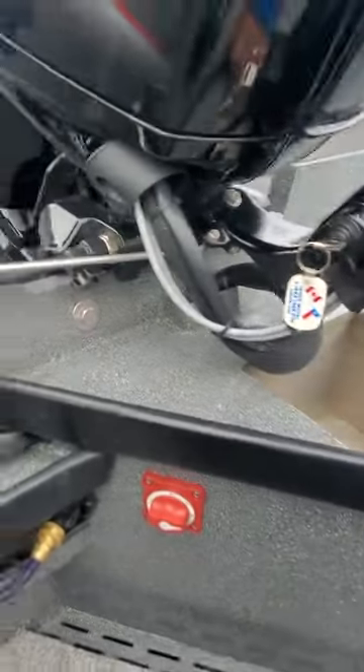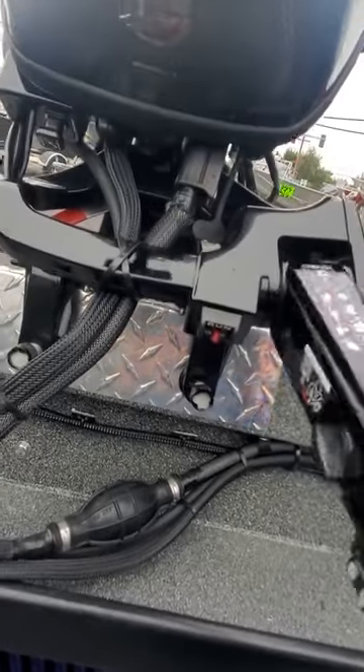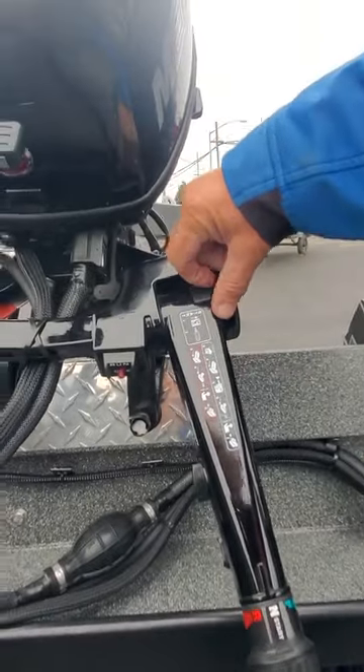Force-down hose, battery switch, water right here. Got two drain plugs. Keys are in the ignition, run switch here, kill button here, primer here. I'll show you how to start it all. If you pull this piece out, that's like a lock for your steering.